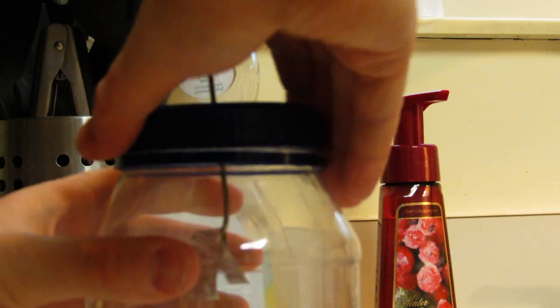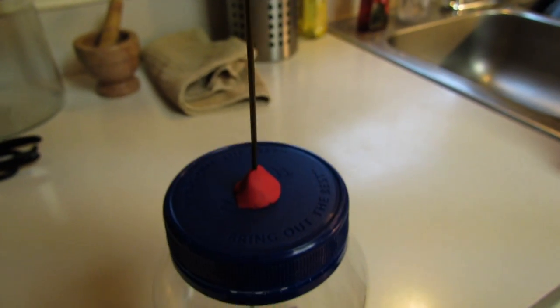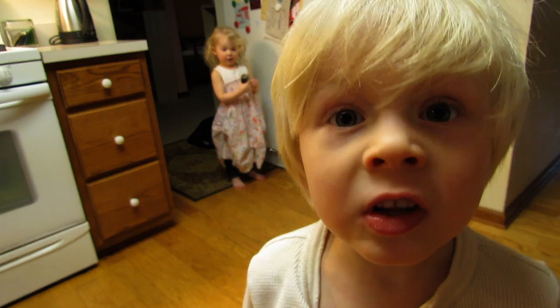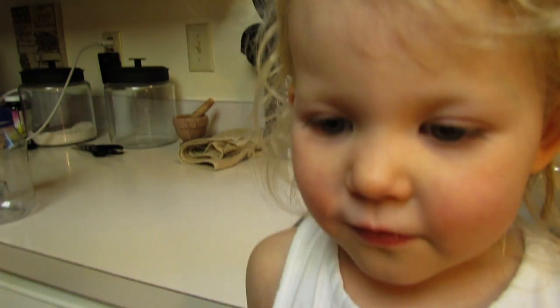And we'll just put that in place. We'll use this red clay to hold it right where we want it. We have to keep the air out — we don't want air in there. No, we don't. Right where we want it.